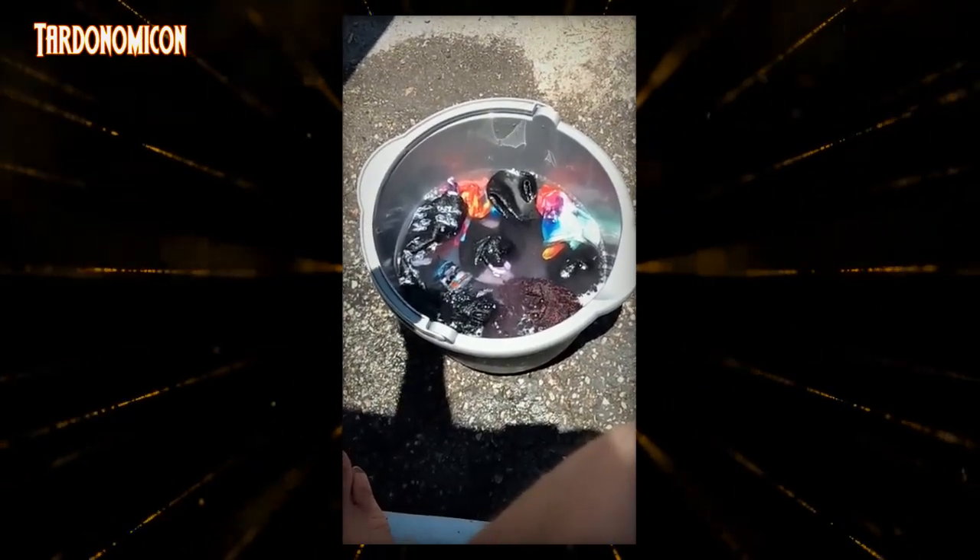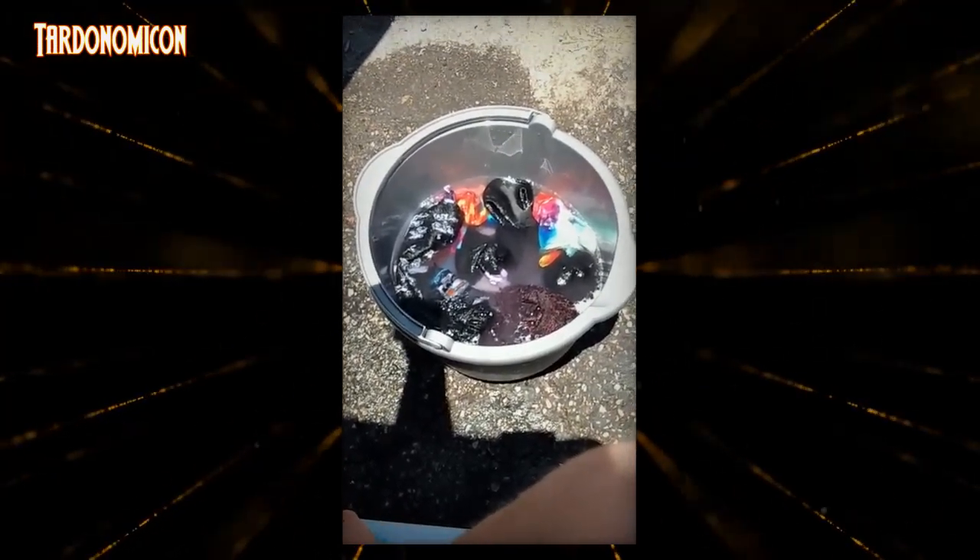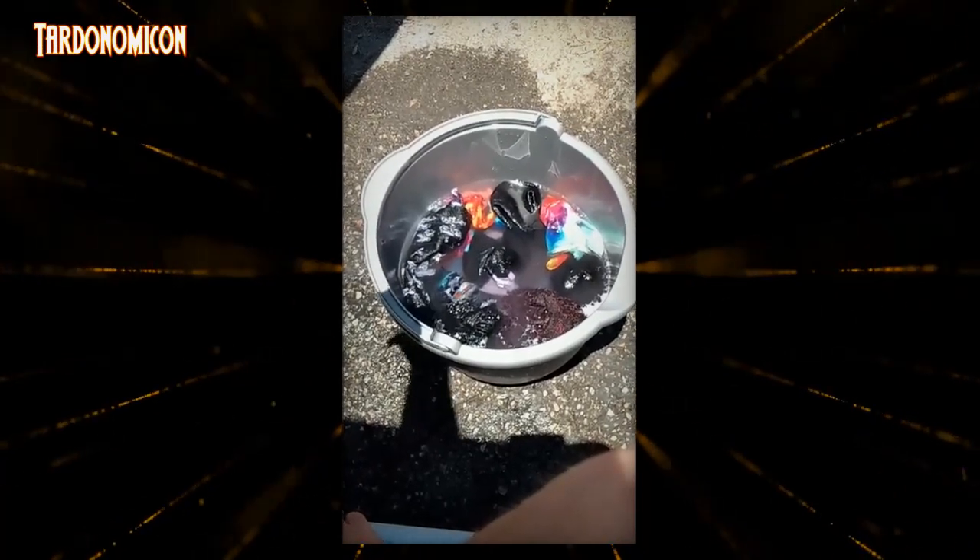I can't go to the laundromat because they don't like the homeless, so this is how I do laundry.